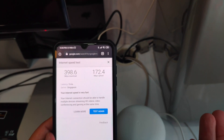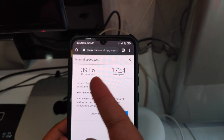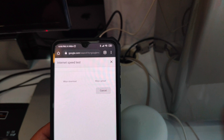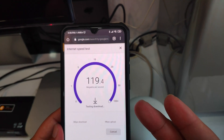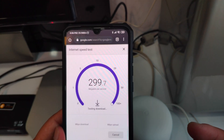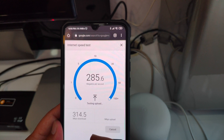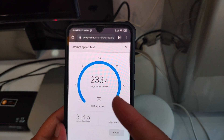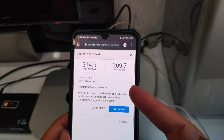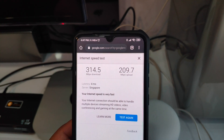I finished my setup and now I'm gonna do a speed test. I tested previously and I'm going to test it again. I'm now sitting next to my router. I'll press test — I'm using the Google speed test app. It's running at 314 megabits per second on the download and 209 for upload, and the latency is really good — just four milliseconds.